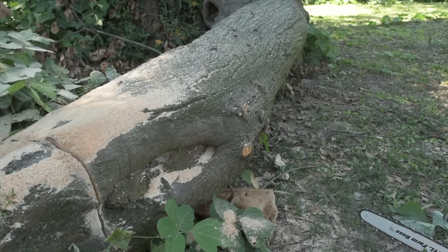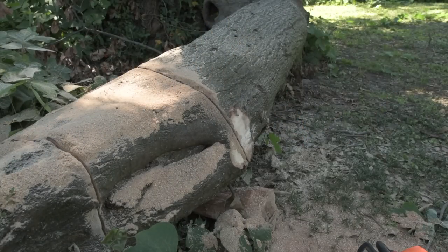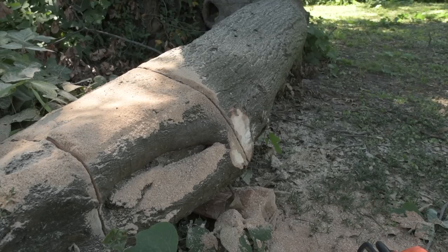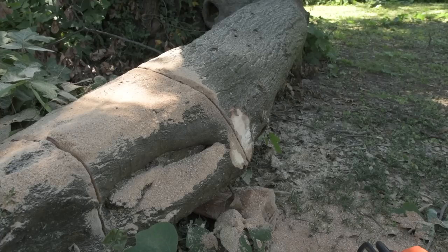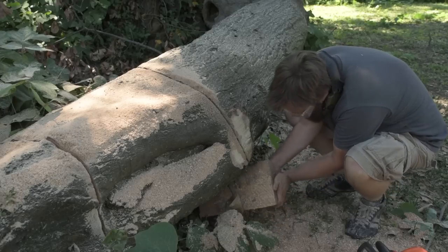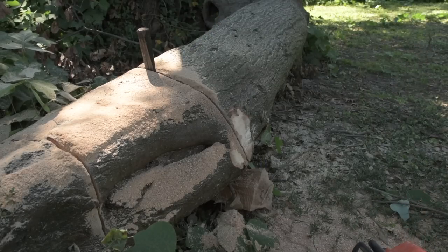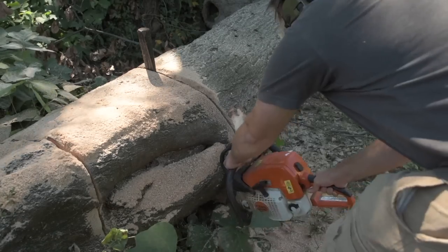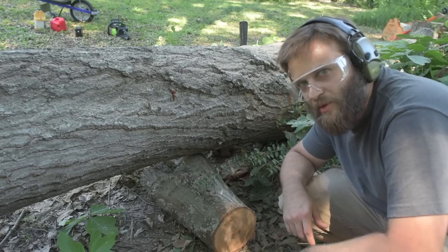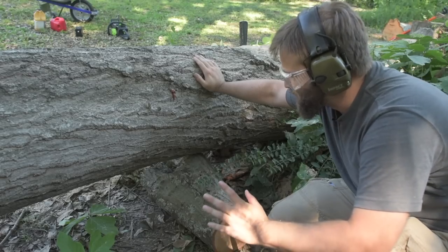We can safely call that cut number two. Let's go for cut number three with the gas saw. We can safely call that cut number three — and that is a larger cut than the first four on the electric, so we might be up to equivalent cuts at this point. I will say that the gas saw, for some reason, really seems to wear me out. I feel fairly tired.